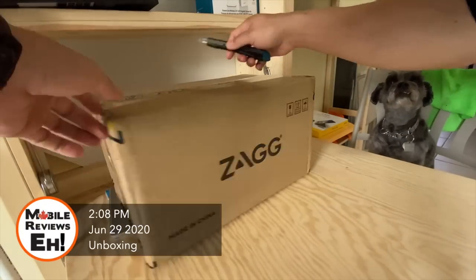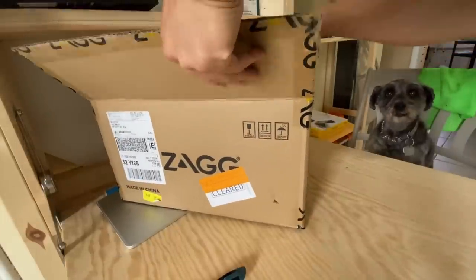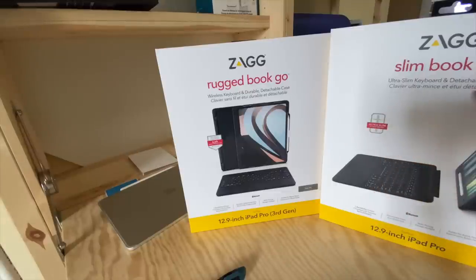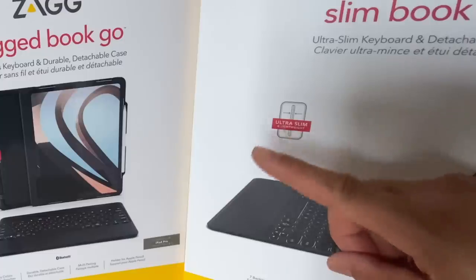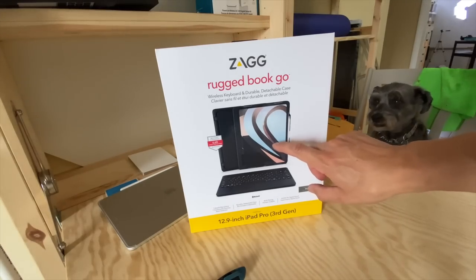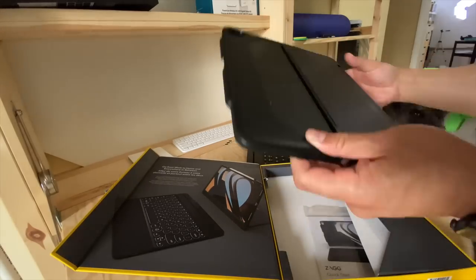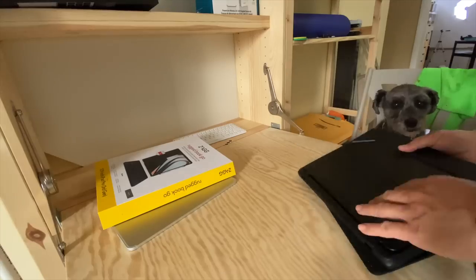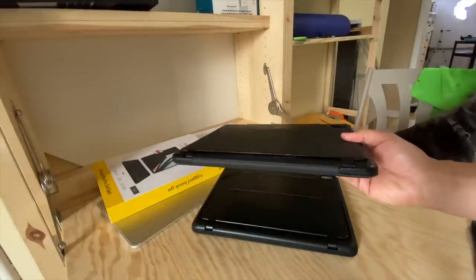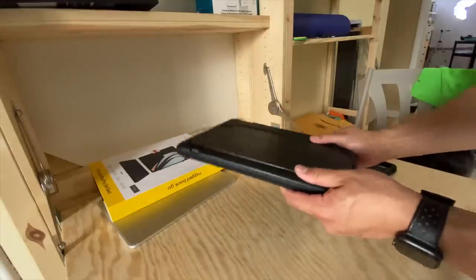One of the things I really want to see right off the bat is this product — the Rugged Book Go. I've already revealed the Slim Book Go, which is ultra slim. This one is definitely not ultra slim whatsoever, so I'm curious to know how big this bad boy is. Comparing them side by side, this is definitely heftier — a lot heftier.